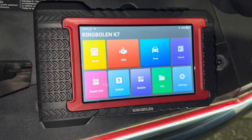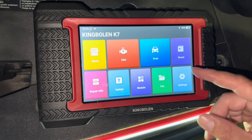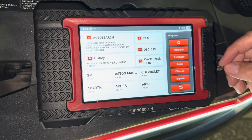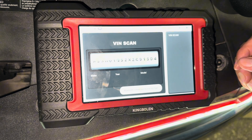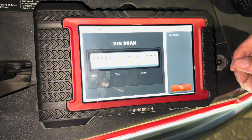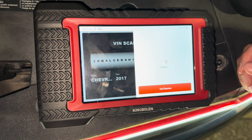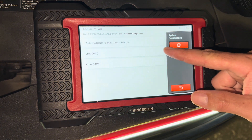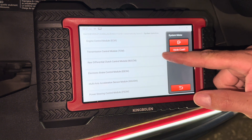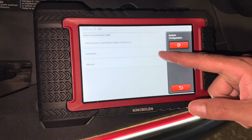So without further ado, we're going to put the dongle into the OBD port and turn the ignition to the on position with the engine off. We're going to hit scan and go to auto search — this will search the vehicle's information through the VIN number. Then go to your marketing region, go to system selection, ECM, then select what your vehicle is equipped with.